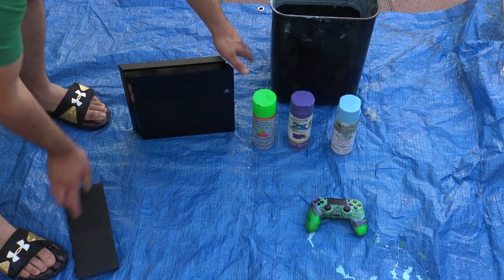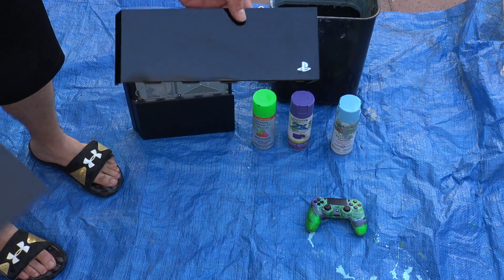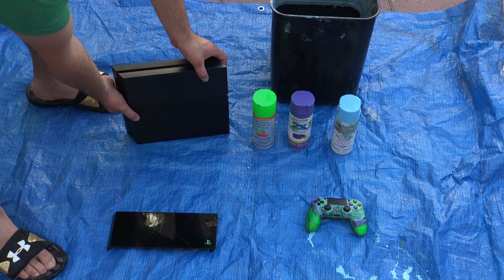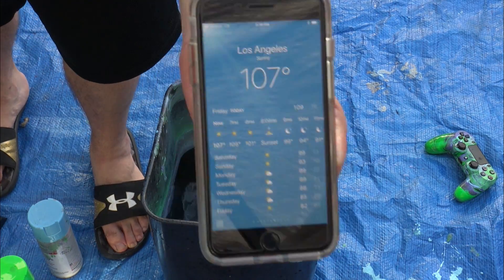It was only like 10 bucks and I think it's worth it, because I don't want to hydro dip the original — it looks beautiful, it looks stunning. That's how it looks with the generic one on from Amazon; it works perfectly fine, it's totally good.